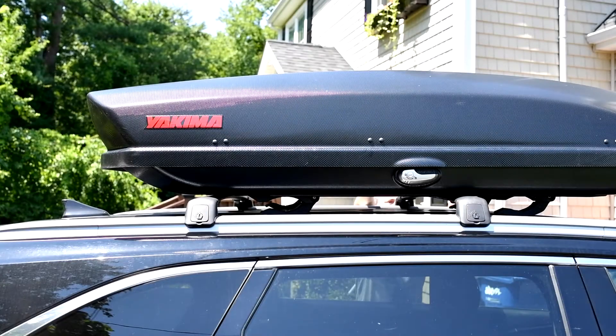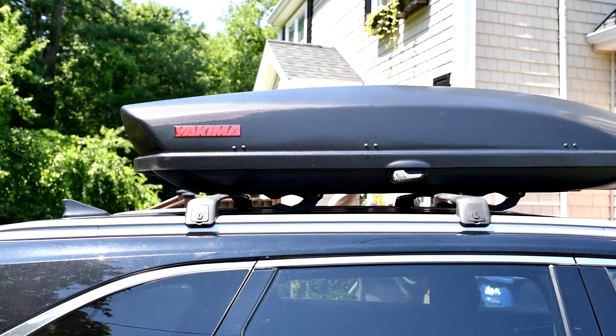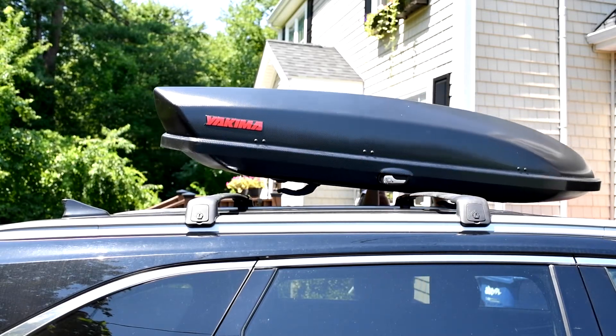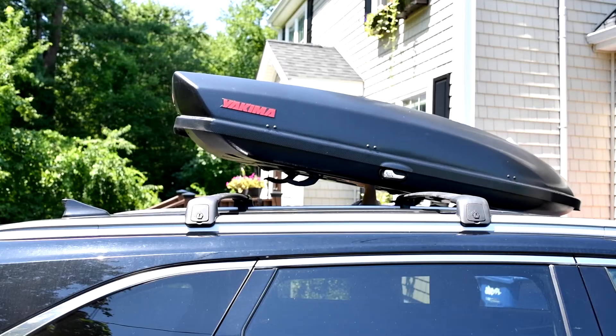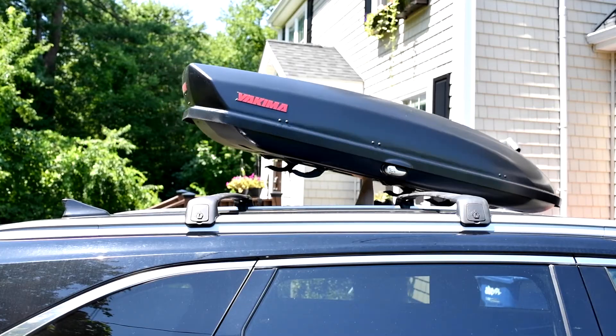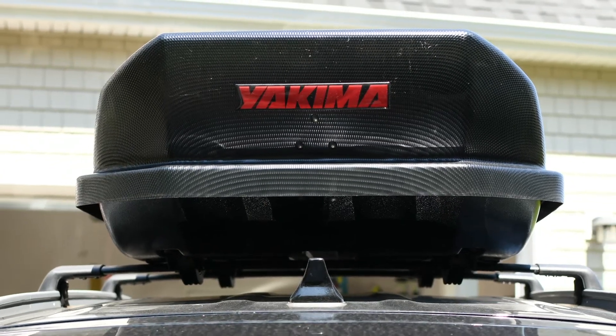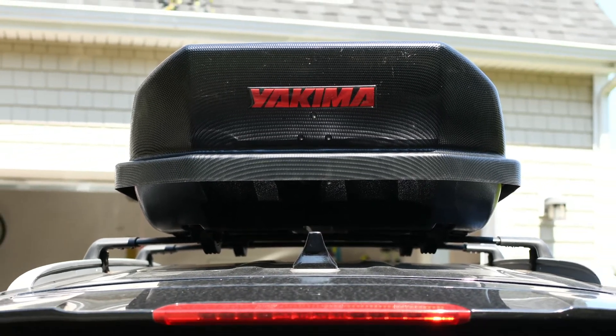Overall I think the Yakima Skybox was a really good purchase. It did an awesome job at keeping most of our luggage from cluttering up our SUV during our road trip. Plus we hit several heavy rains during the road trip and never got one drop of water inside the box. Besides that, it looked pretty good on top of our black Kia Sorento with its shiny black finish and sleek design.